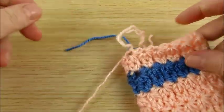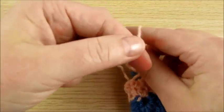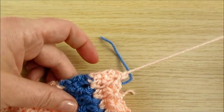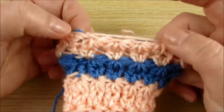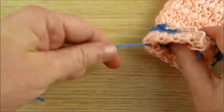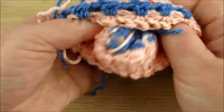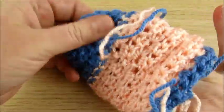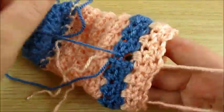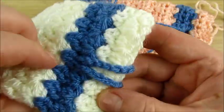Now I cut off yarn, make a knot, and now weave all ends. I will weave all ends and then come back — we will make the strap.